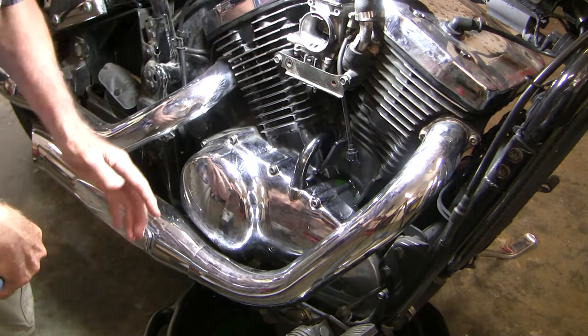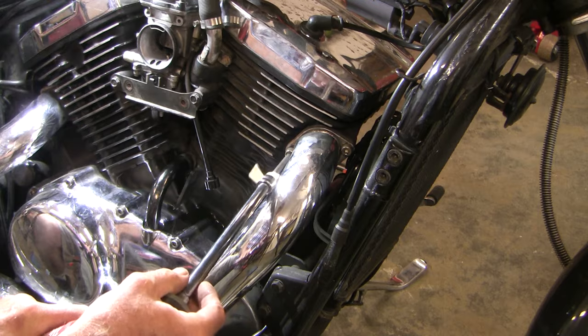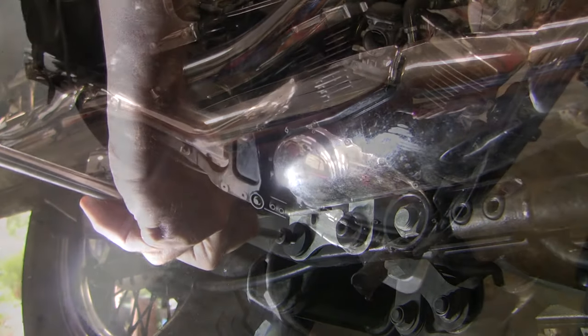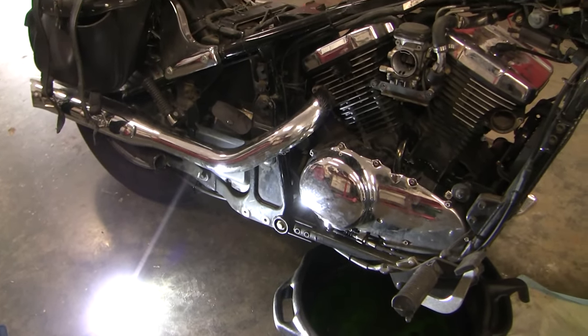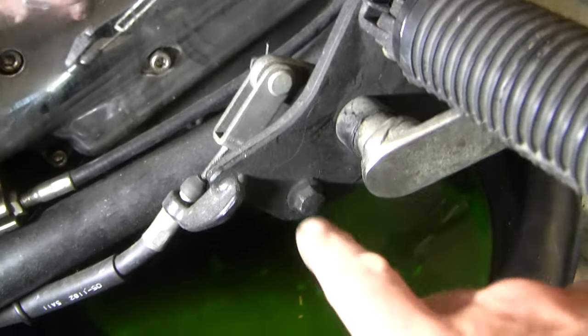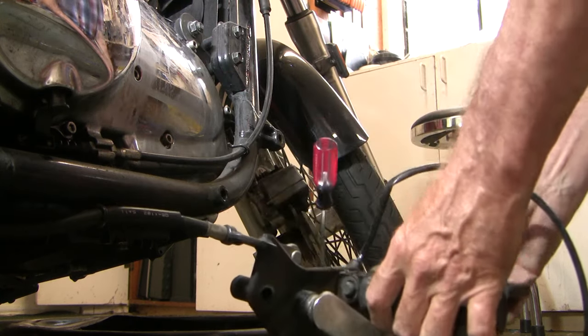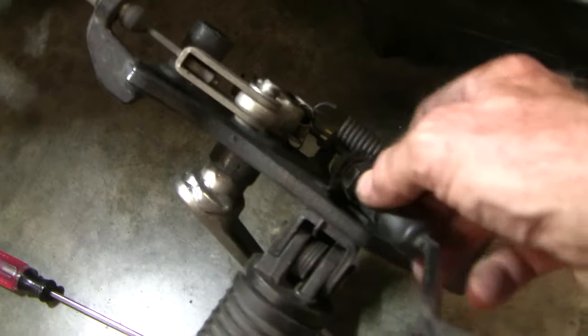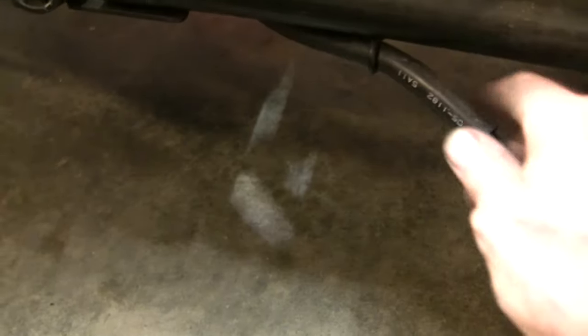A couple of Allen screws here — this is 6mm — and we'll pull the exhaust out of the way and give ourselves more room. I managed to get the front pipe off without the rear. The two are attached together so you may find it easier to take both off at the same time. I fiddled a bit with the brake switch and eventually just took off this end and then the other end. Now we're free enough that we don't have to take off the rest of the brake system.